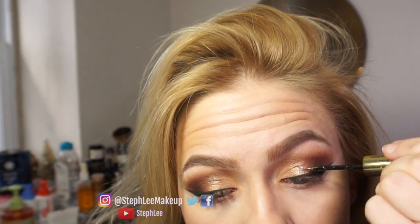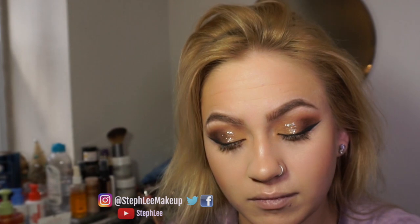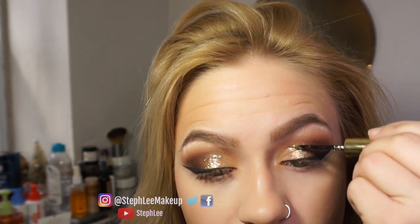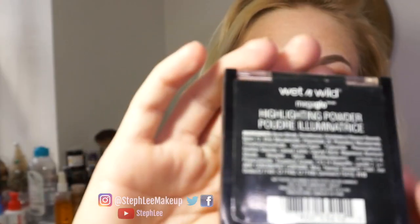I went in with the Tarte Jewel liner and took that glittery color just to add a little bit more pizzazz to the look. I put it in the middle where I put the other gold color — I just felt like it added to the look. I liked it like this, taking this color and putting it in the lower lash line and blending everything out.